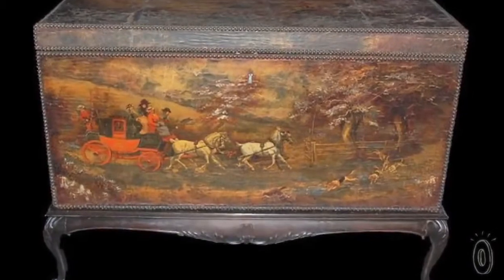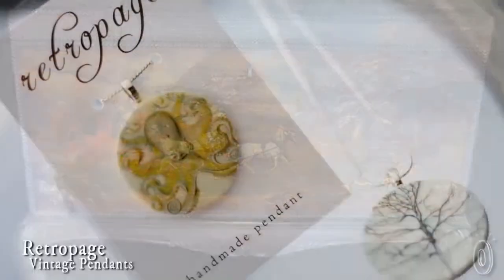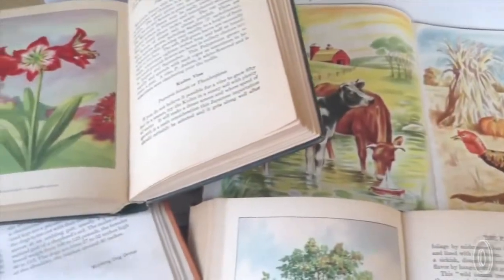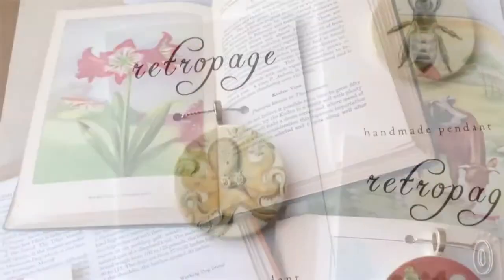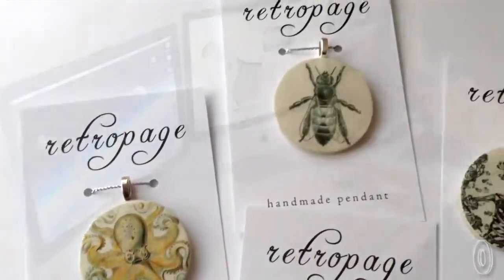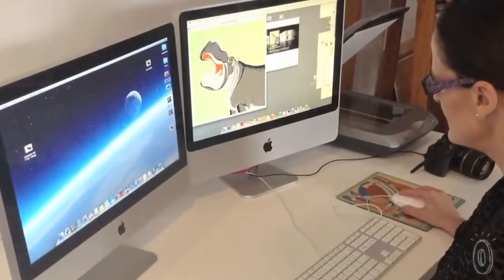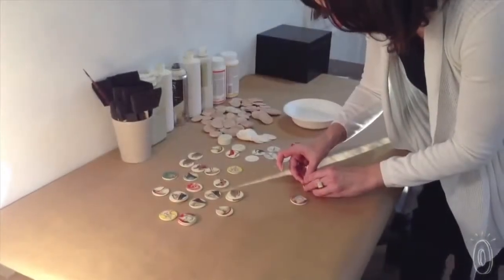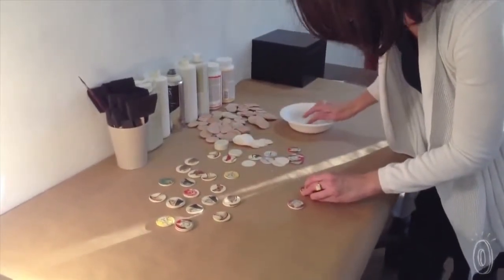The art of crafting paper shapes to simulate a painting became a popular technique in the 17th century and has remained a cherished technique ever since. Retropage pendants breathe fresh life into otherwise forgotten pictures pulled from books, old postcards, and other public domain collections. Anna Chinquamani, the artist behind Retropage, cultivated an appreciation for out-of-print books at a young age thanks to her mother's career as a rare book dealer.